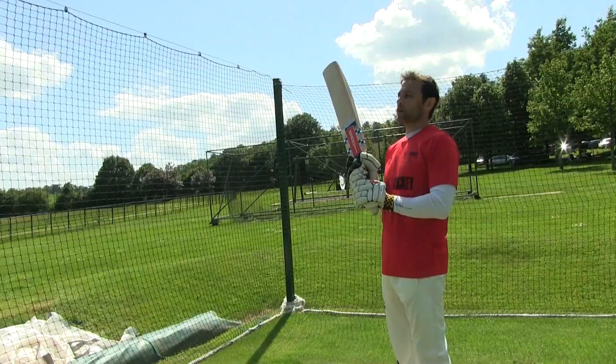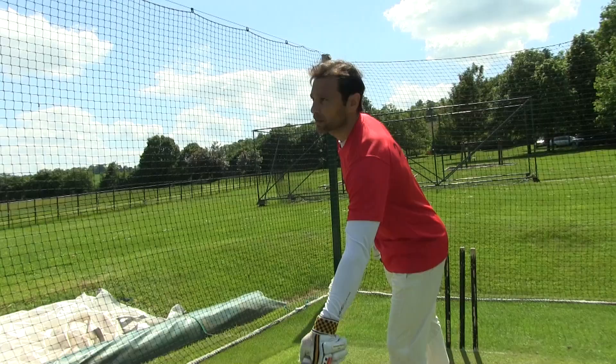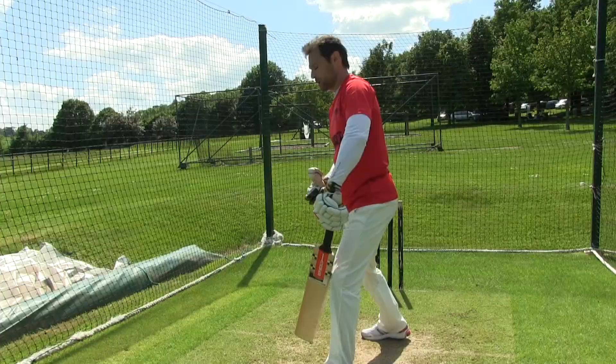Some thoughts about playing spin bowling: I want to do everything I can to make it difficult for the spinner to land his stock delivery, which is on a good length. So I don't really want to be playing a forward defensive to a spinner because he may have men in short leg, silly point. I want to be able to try and move him off that length, make it difficult for him.